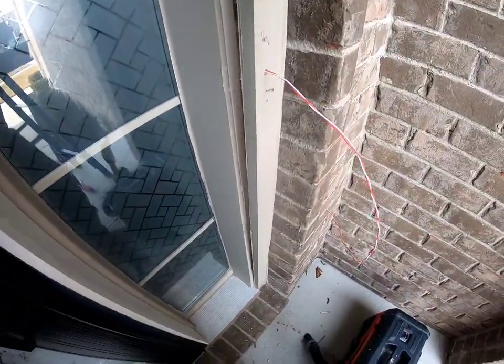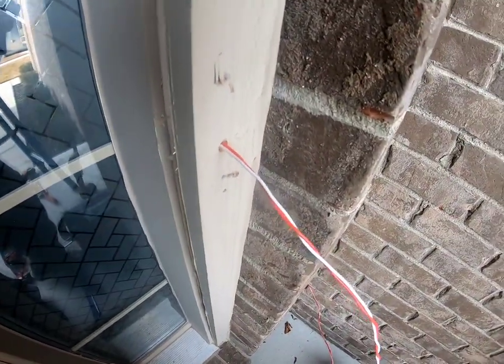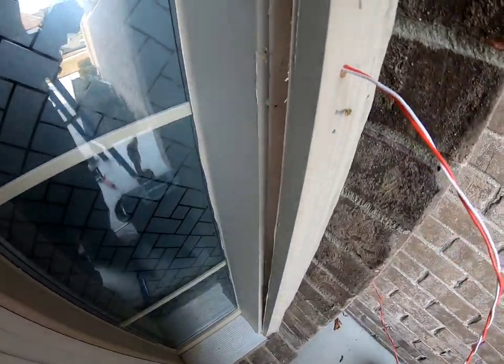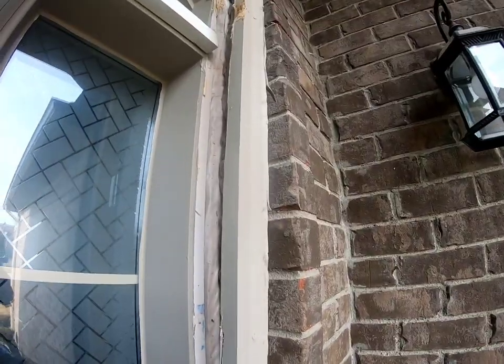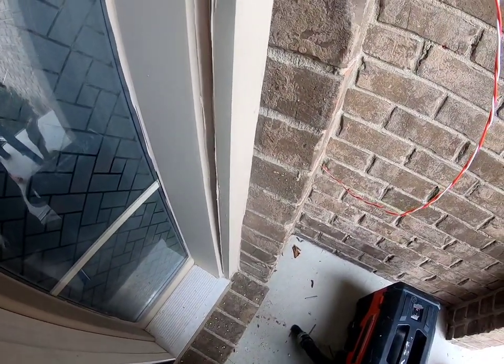The doorbell should be between 40 and 44 inches from the floor, so I drilled my little hole right there — about a quarter inch, maybe 9/32nds, nothing crazy. Then you're basically just going to reposition this, and probably 15-gauge nails will take care of it, no problem.